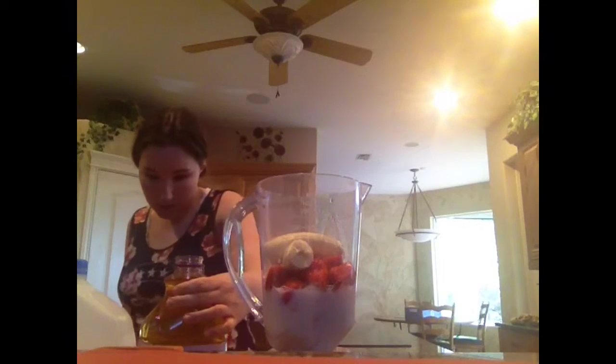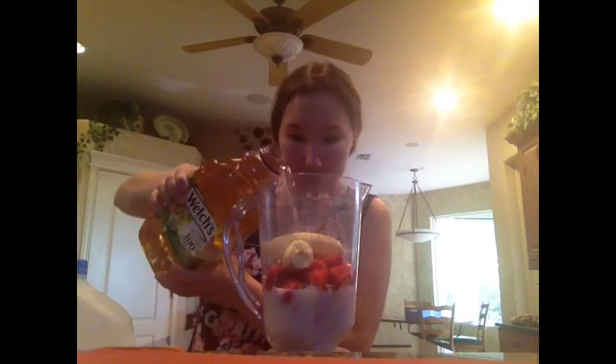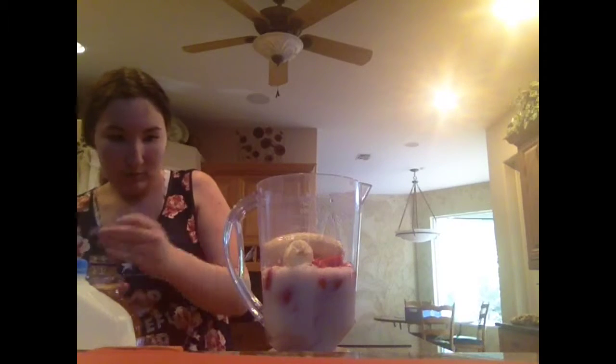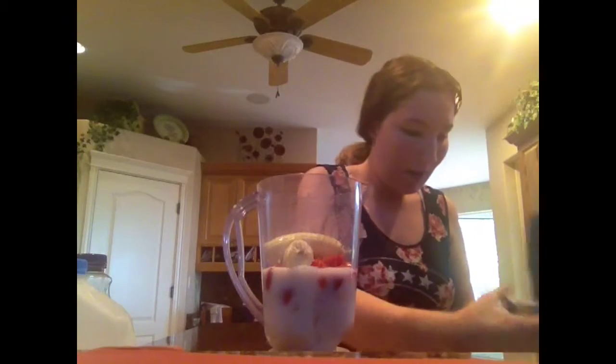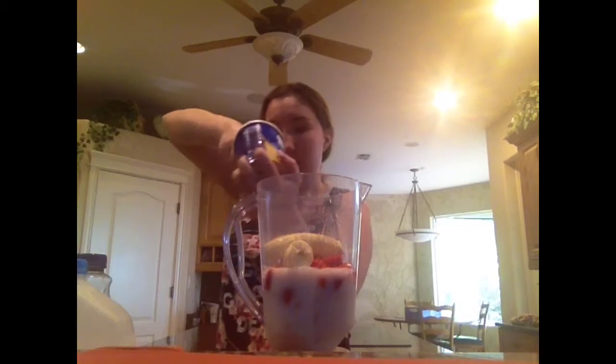So next I have some 100% white grape juice — we'll add a little of that. And last but not least, I have some Greek frozen yogurt; I'm using vanilla and I've got about half a container of that.